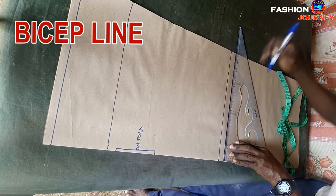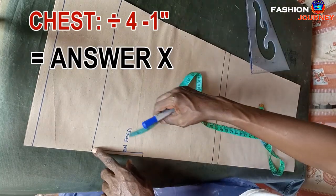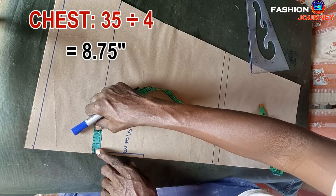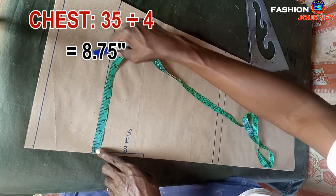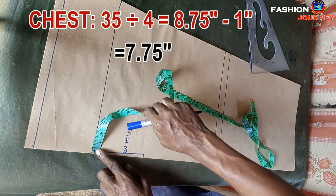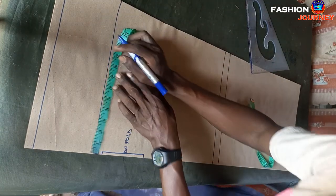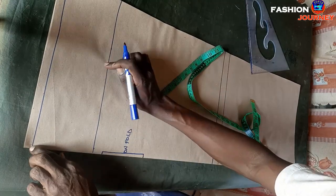Now working on the bicep line: from this point I measure chest measurement divided by four, minus one inch. My chest is 35; dividing by four gives 8.75 inches, minus one inch gives 7.75 inches. I mark 7.75 inches here like this, then connect this point to this point.